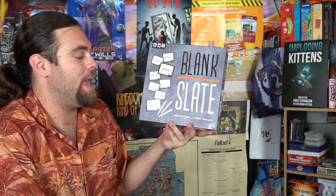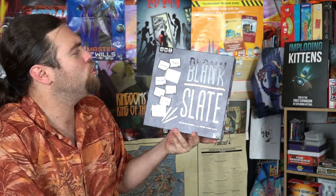Hey guys, welcome back to the Unfiltered Gamer board game review. Today's game up on the tabletop is Blank Slate — the game where blank minds think alike. It's by USAopoly, ages eight and up, three to eight players, twenty to thirty-five minutes play.